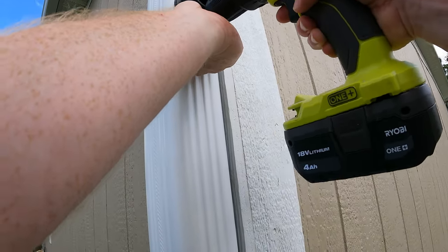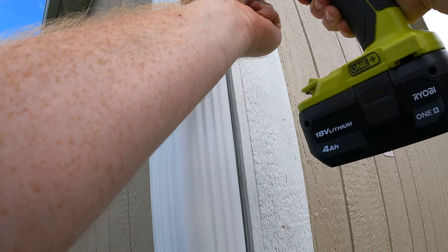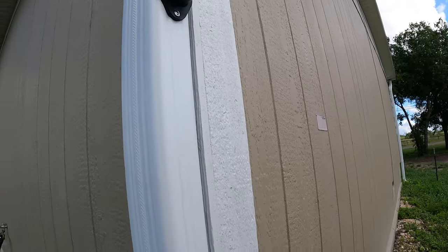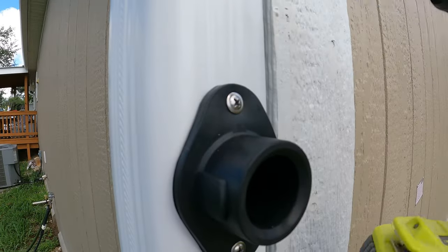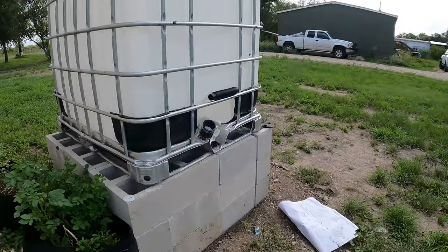Got myself a Phillips. These are self-tapping screws. And it even has a little arrow that shows — see right there? — that shows up. You want that up, otherwise it's not going to collect water.